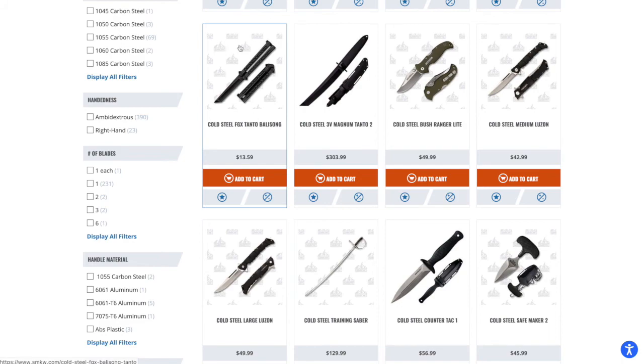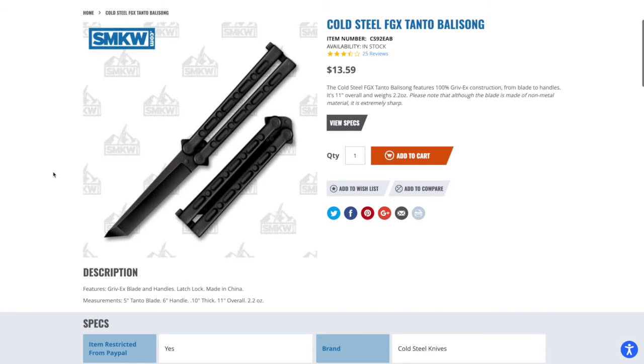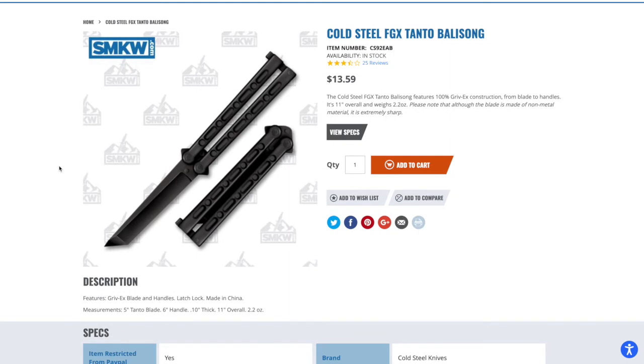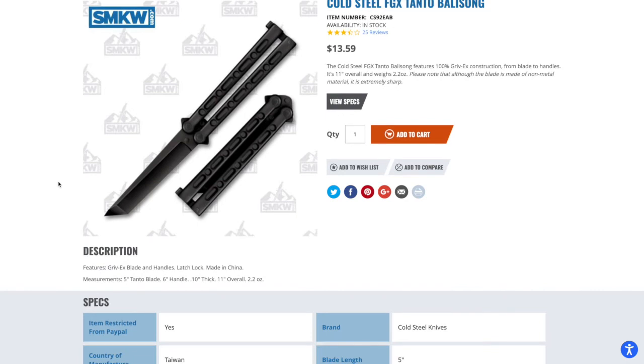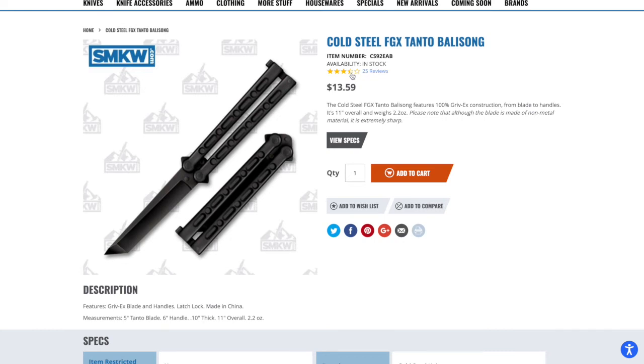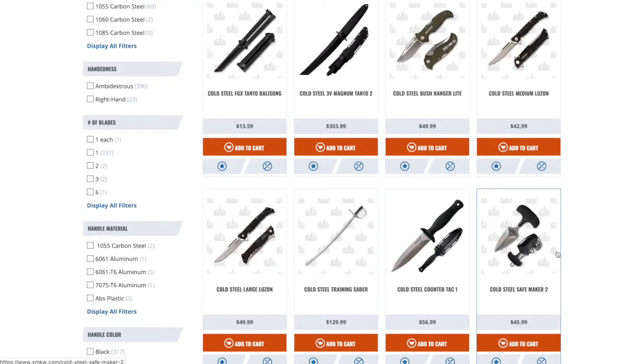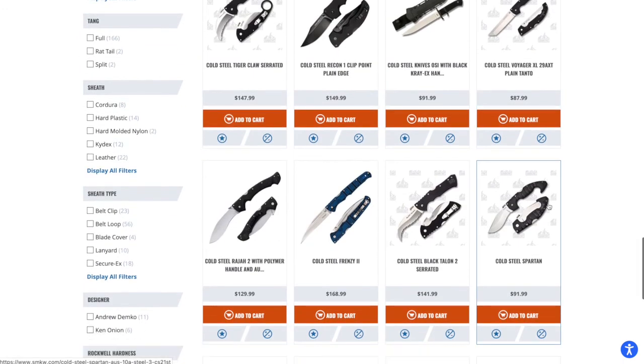At $13.59, the Cold Steel balisong is hard to argue with. It has a Tanto blade made out of Griv-Ex, so it would make a great trainer balisong. I've always wanted a trainer — I own the Kershaw Lucha, but the trainer for any well-made balisong is just as expensive as the actual knife. This would be a great trainer at $13.59. It'll be super light compared to a Lucha, which is a downside, but it has decent reviews and at that price, if you don't want to cut anything you'll be just fine.